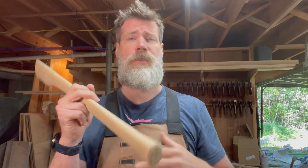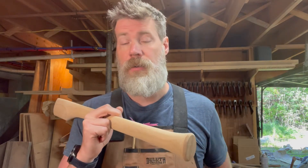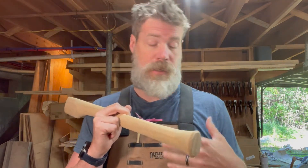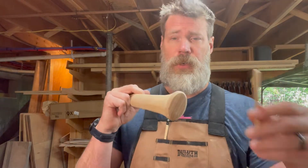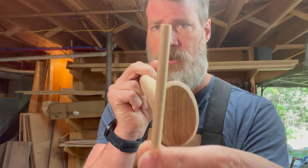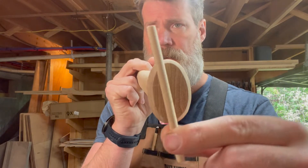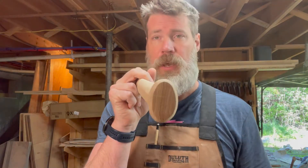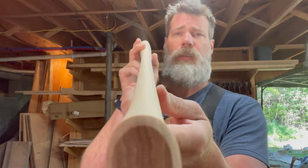I'm going to see if the customer still wants it as is, but it might be useful for you guys as you're finding your own stuff with cracks, or maybe vintage pieces that you want to repair that you still want to be used. For the repair method, I'm going to use the dowel method — I'll drill a hole, use this piece of oak, and come through it essentially like that.